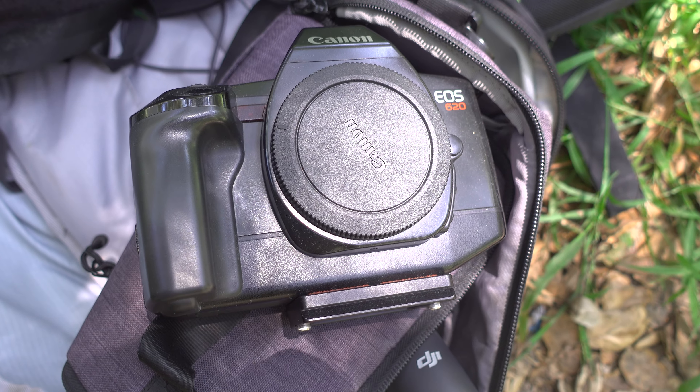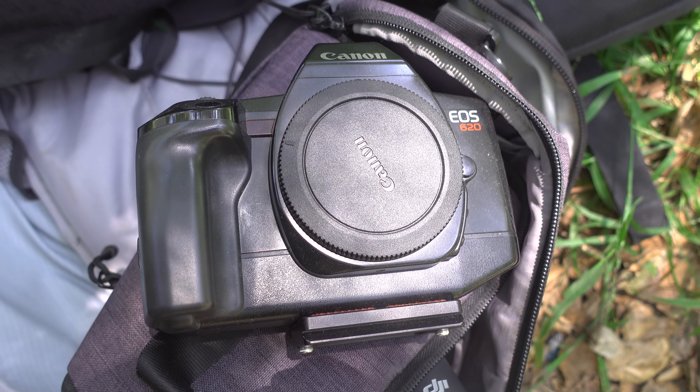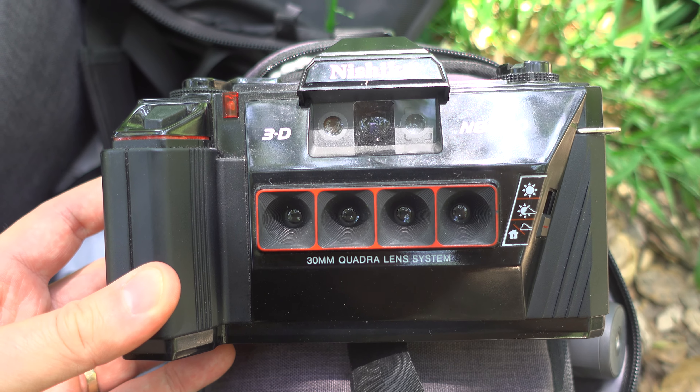Main body is a digital 5DSR. I brought my 35 and my 135. Also brought my EOS 620 for some slide film — used the same lenses so that was easy. And then we also brought the Nishika 3D film camera for some lo-fi 3D wiggle grams, which are really fun. Nothing too crazy.